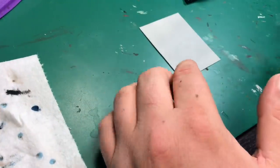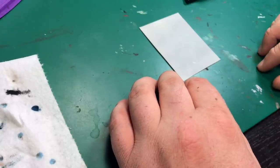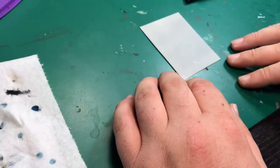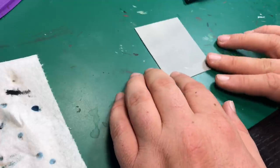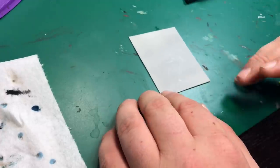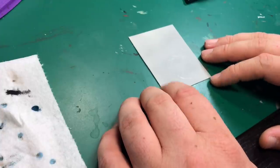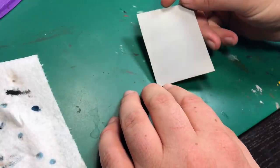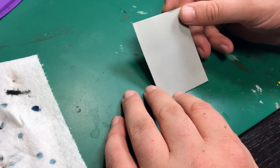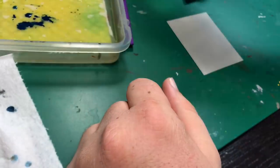Let's jump into the consistency video. What I wanted to talk about today is paint consistency, because it's been a question asked in the comments quite a few times. It was recommended to use paper, but paper is not really conducive to what we do. What I have here is just a piece of plastic card cut into a small section, and I've primed it with my normal automotive gray primer. I just went out this morning and dusted some squares.